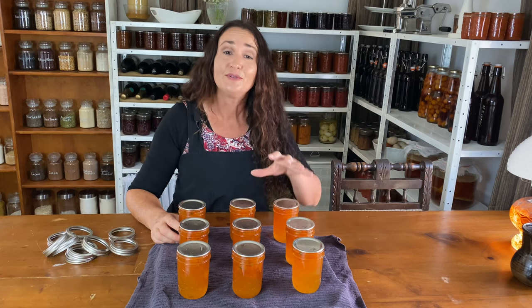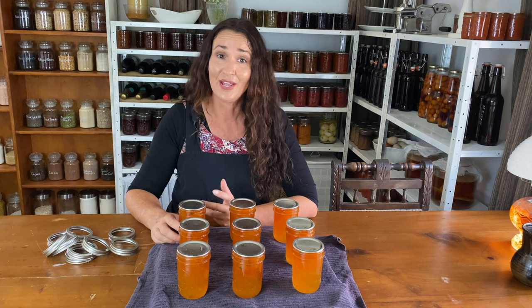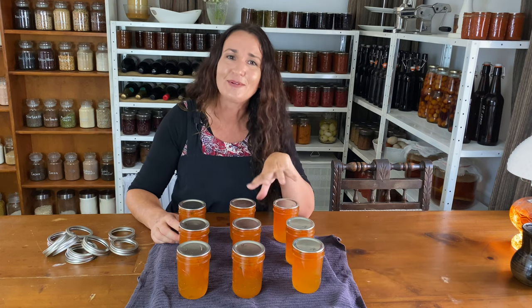My friends that don't like marmalade, who've tried my kumquat marmalade, are surprised and actually like it. Or at least that's what they tell me — I think they do. Hi guys, I'm Alyssa at Merquodich Homesteading. Today I'm making kumquat marmalade.